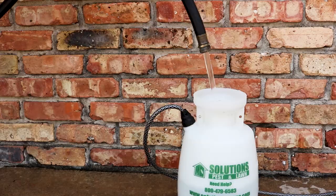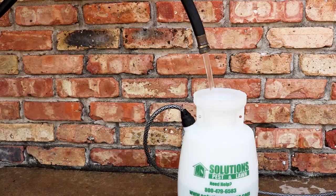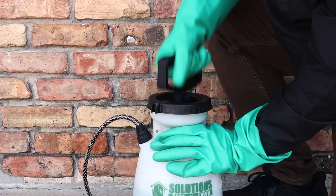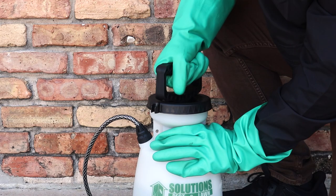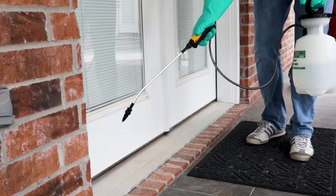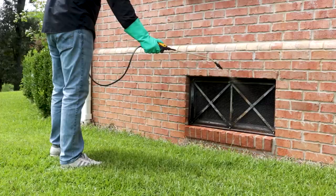To use a pump sprayer, open the sprayer, add half a gallon of water, and add your measured amount of Reclaim IT. Then add the remaining half gallon of water, close the sprayer, and shake to ensure an even distribution. Pump your sprayer a couple times to produce a low-pressure spray. First, spray the entry points you've noted around the outside of your home, like around doors, windows, vent openings, and other voids in the wall.